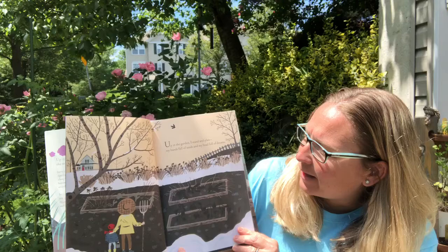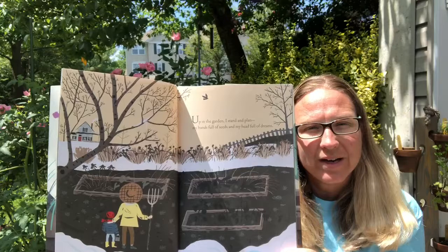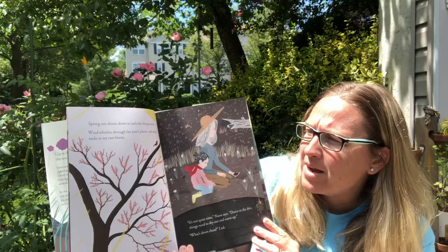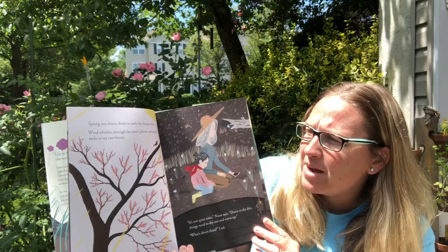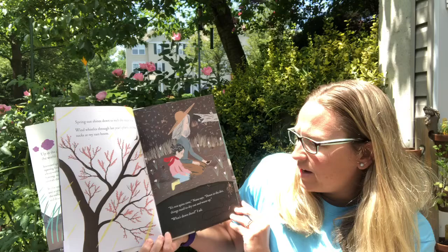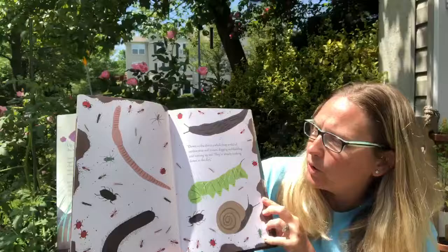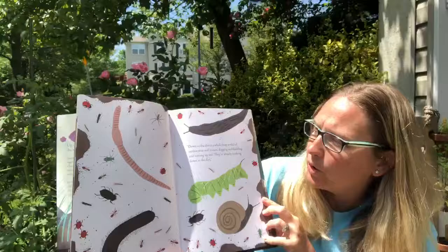Up in the garden I stand and I plan, my hands full of seeds and my head full of dreams. It's always good to have a plan when you're deciding what to do with the garden. Spring sun shines down to melt the sleepy snow. Wind whistles through last year's plants and mud sucks at my boots. It's not quite time, Nana says. Down in the dirt things need to dry out and warm up.